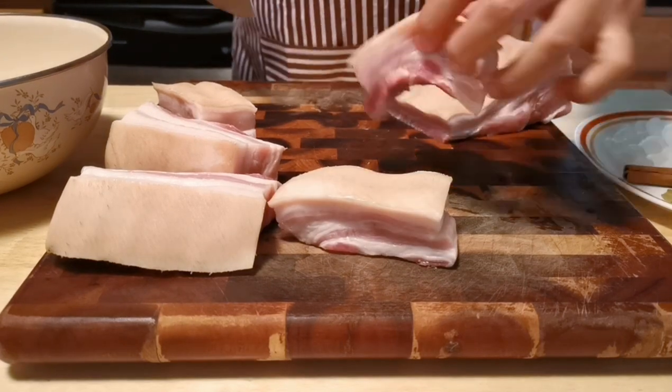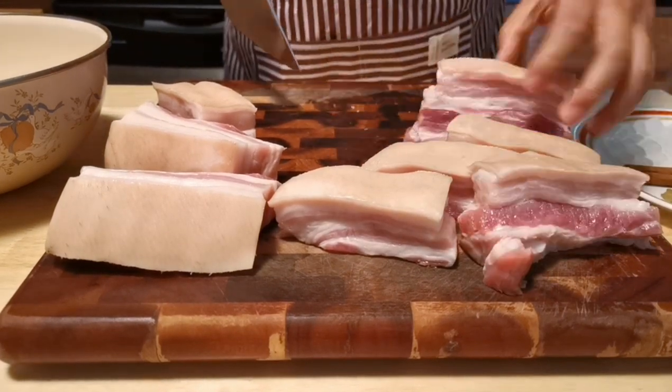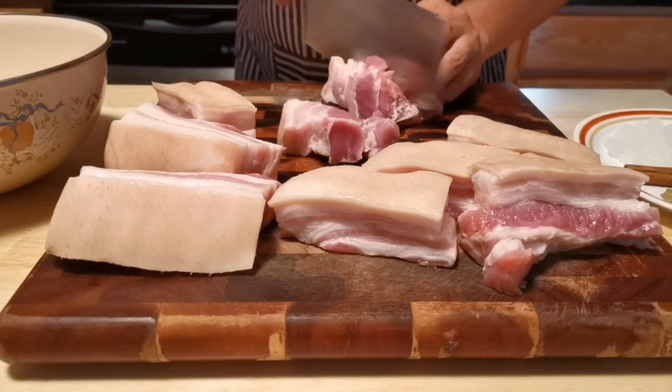The inch-wide pieces will need about an hour and a half to cook. Smaller pieces can be cooked faster.